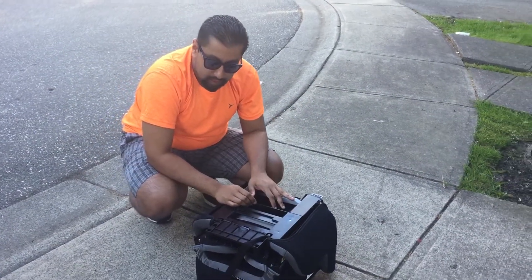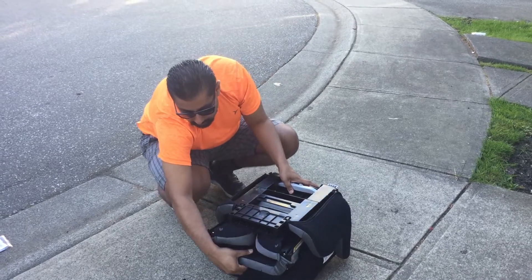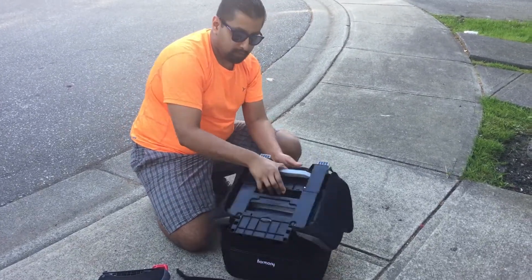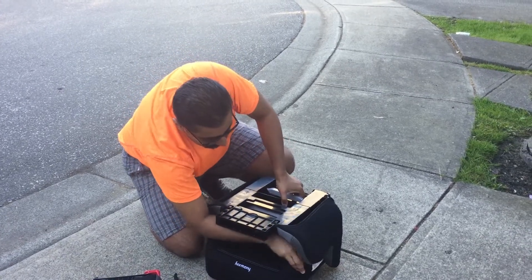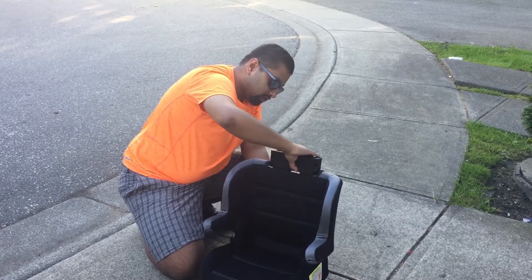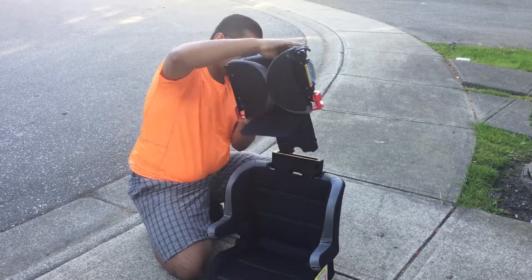I'm going to put this seat together and show you how it all comes together. First, undo the little fabric latch and slide the headrest out — that will be a little stiff the first couple of times. Then take this piece, slide it up, and as you do that push the back up into place. To put it properly in place, hold the clasp in the back and it snaps together.